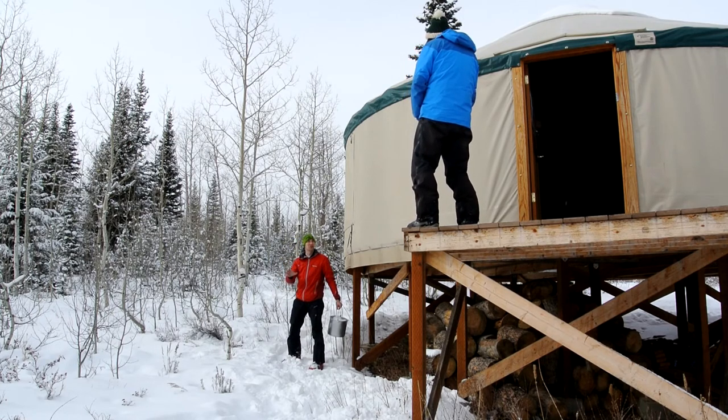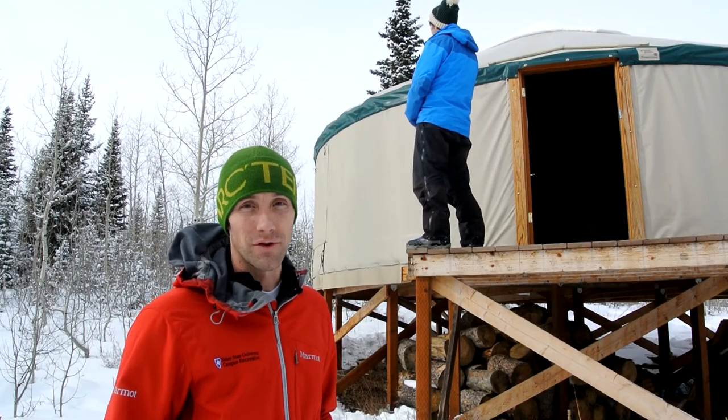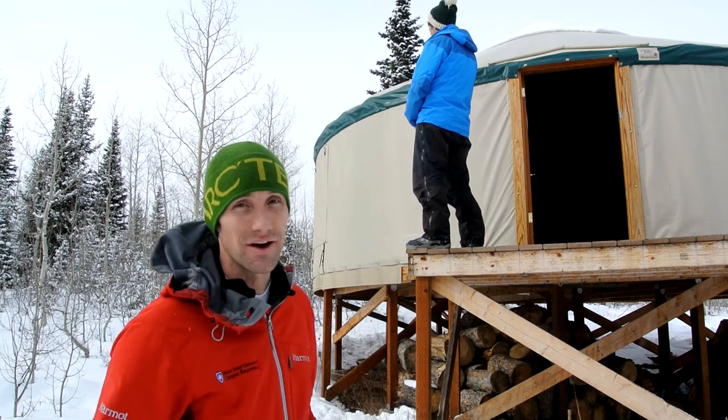This is a definite contract violation. This is the drinking water area. Because we rely heavily on the clean snow for drinking water here at the yurt, please use the designated waste area for all waste.